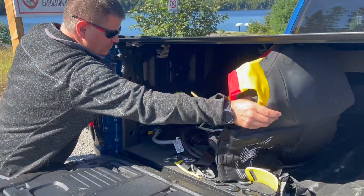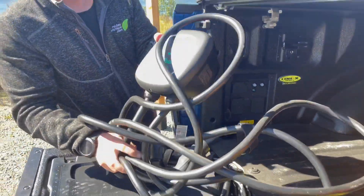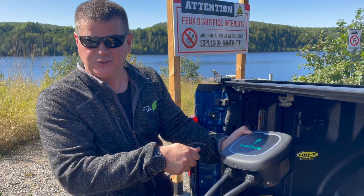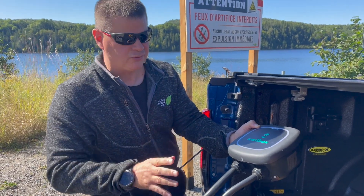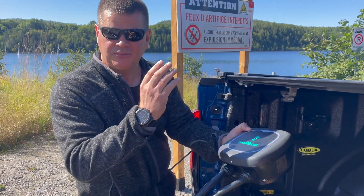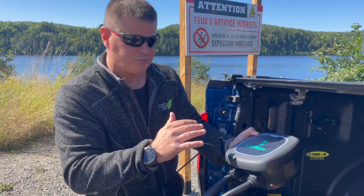By putting down the tailgate, the charging station I prefer is the Wallbox, because you can connect with it via Bluetooth. So even if you're in the woods and there's no Wi-Fi, no internet, you can communicate with it and set it by one amp, so you can really choose how much power you want.